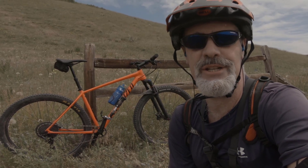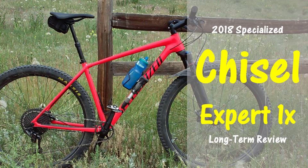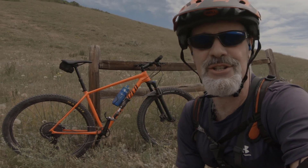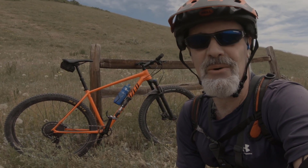Are you thinking about buying a Specialized Chisel, or maybe you already own one? Let's talk about it. I'm Mike with 50 MTB and I'm going to do a long-term review on this Specialized Chisel that I've owned for about a year now and given quite a bit of riding.